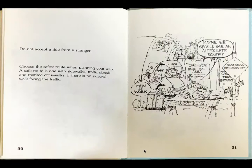Do not accept a ride from a stranger. Choose the safest route when planning your walk. A safe route is one with sidewalks, traffic signals, and marked crosswalks. If there is no sidewalk, walk facing the traffic. As the boy is walking home, he sees all kinds of dangerous things: dangerous cars, men at work, dangerous intersections, caution signs. Frog says, maybe we should just use an alternate route.